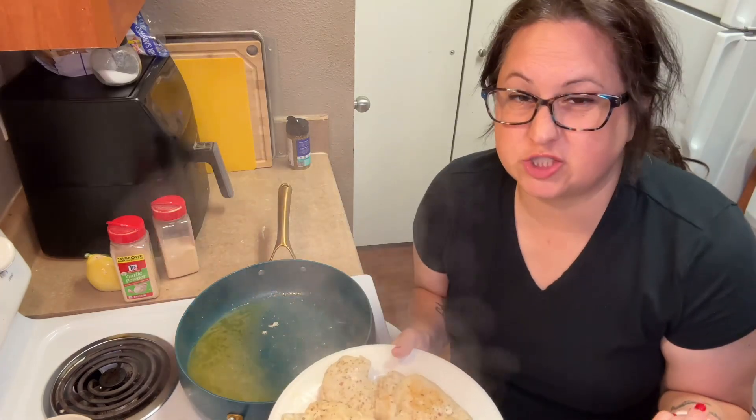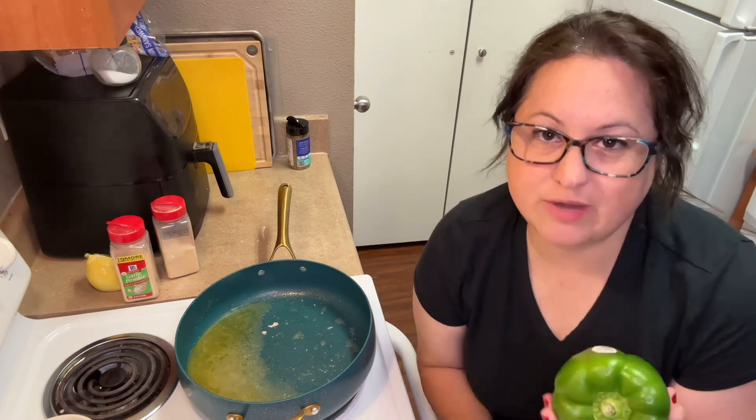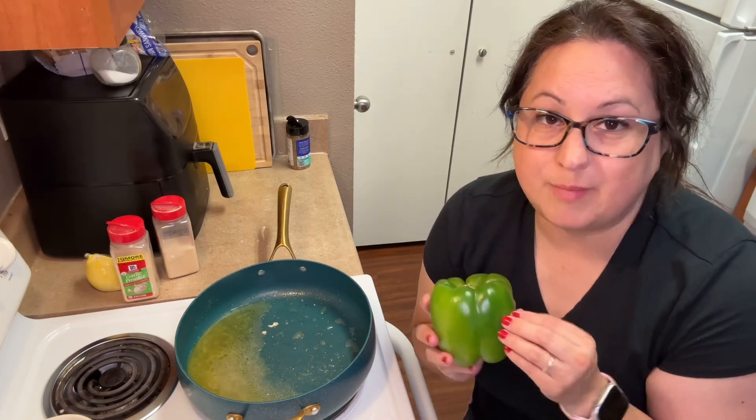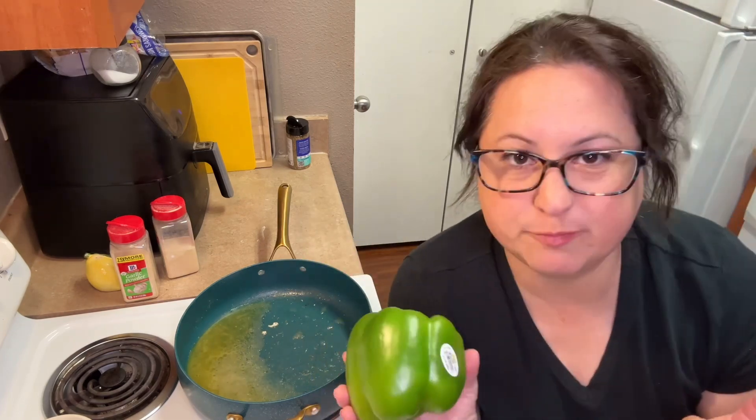You could do this with chicken thighs too if you wanted to — you don't have to use chicken breast. I've got my chicken put aside. Just leave that goodness in the bottom of the pan, it's perfectly fine. Now what I'm going to do is chop up two bell peppers and half of an onion, get them in here and start sautéing them until they're soft. You don't have to put bell peppers or onions — put whatever you like.